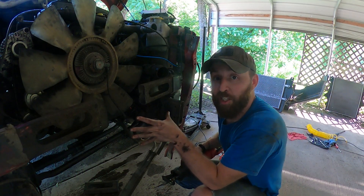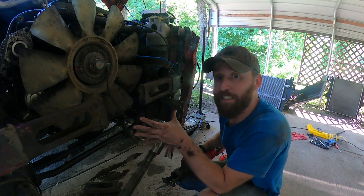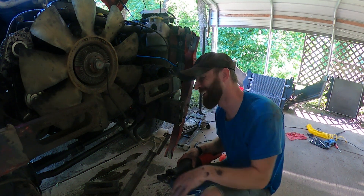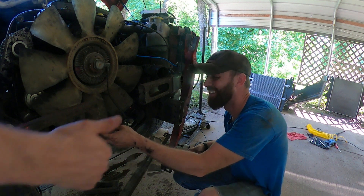So why did I just hack a chunk of this frame out just to do an engine swap? Yeah — that's a lot.